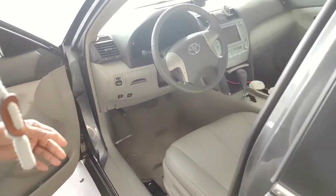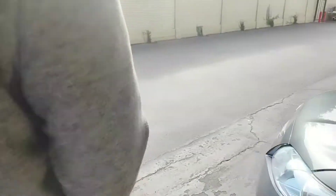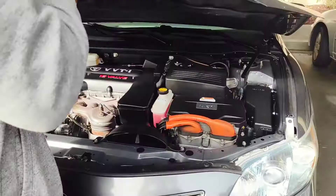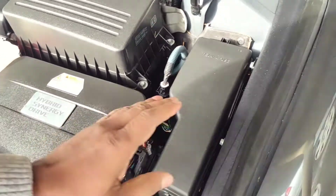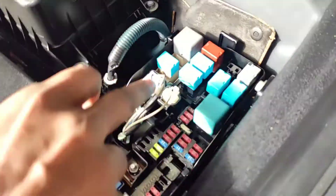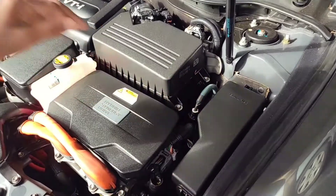Let's open the trunk. The battery is in front of the car. This is the place where you will see the battery. The battery is located in front of the car, and the points are positive and negative.